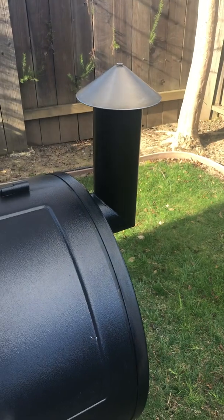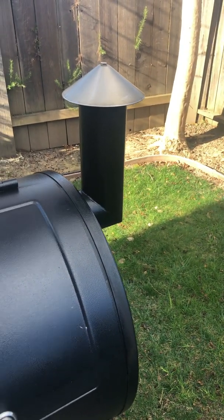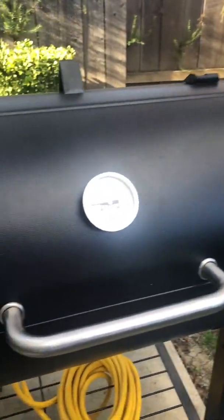I bought the Pit Boss because there's such a wide variety of pellets available out there. I've tried a lot of different ones, and I really like the way pellet smokers work. They don't overpower. Look at the smokestack - all that's coming out of there is heat, not a lot of smoke. It only smokes when it's dropping fresh pellets.